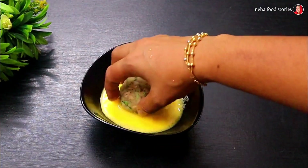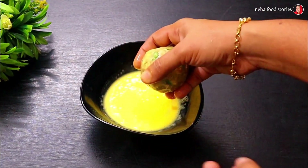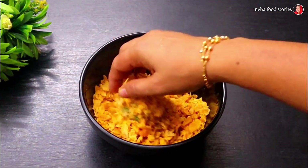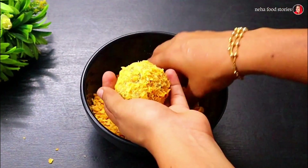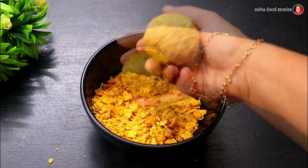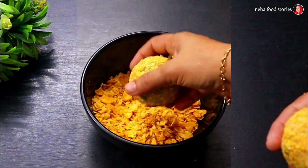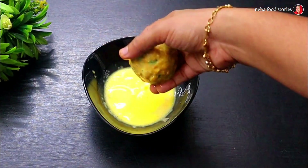Then we will put it in the egg mix. It will be made in the egg. Then we will put it in 2 tbsp. The cornflakes should be coated. We need to coat it like this. And we need to coat it in the egg. Put it in the mixer and put it in the cornflakes.